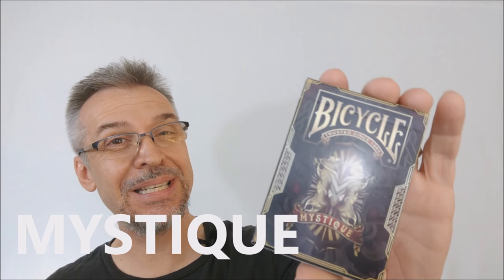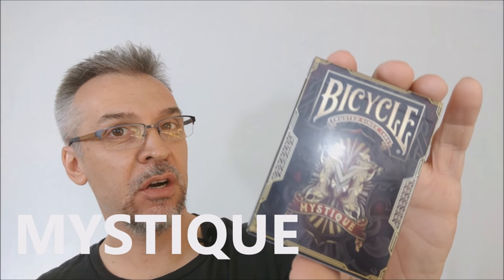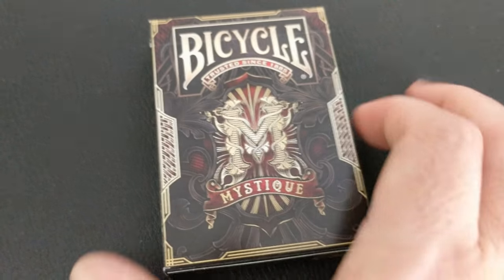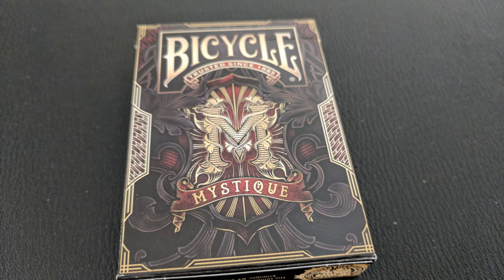Today we're going to look at the Bicycle Mystique deck from Shapeshifters, Gambler's Warehouse, and PlayingCards.net. With the Mystique deck, you are entering into a world of shifting loyalties and shifting features — a world of indefinable allure where nothing is as it seems and nothing can be trusted. This is the world of Mystique playing cards.